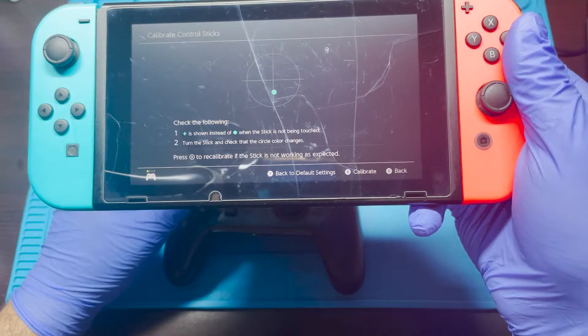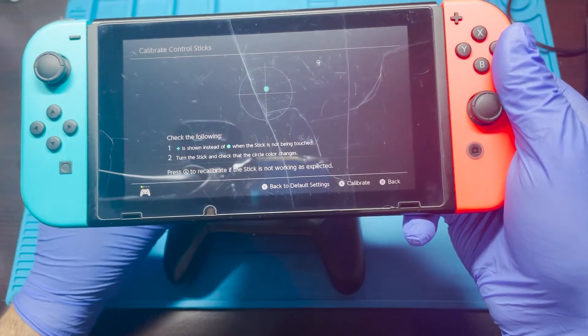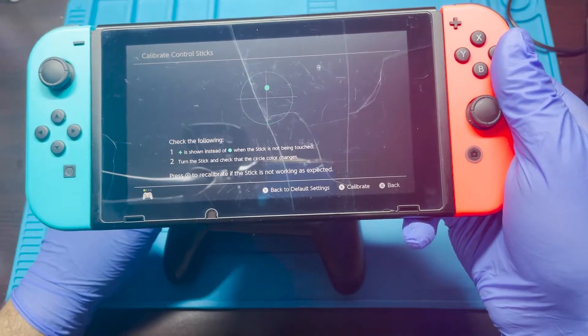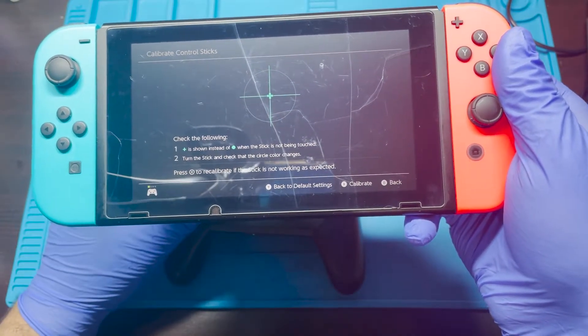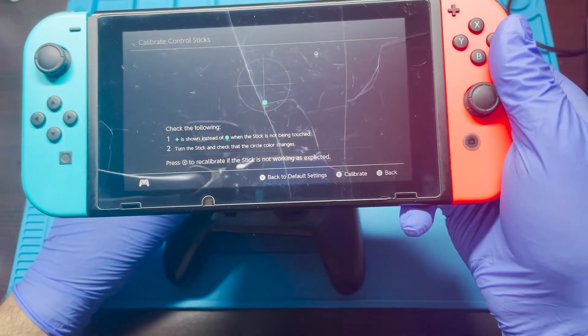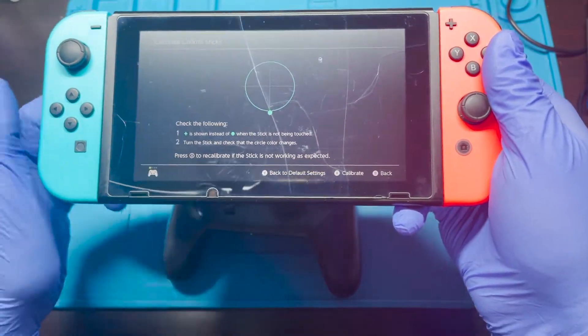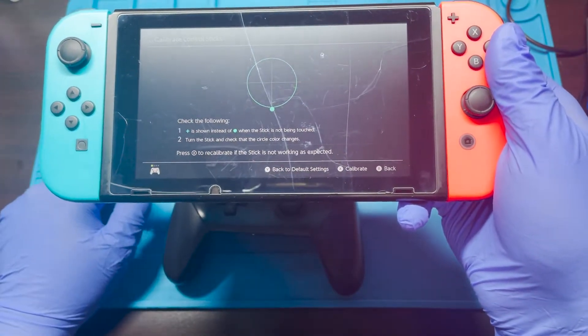When I was testing this, I did notice that it seems to be triggered whenever I hit up and then it just slides down afterwards. But it looks like it's gotten worse because once I hit down, it centers. It's only when I hit up for the most part that it starts going back down. So let's go ahead and open this up and see if we can fix this.